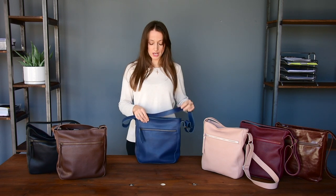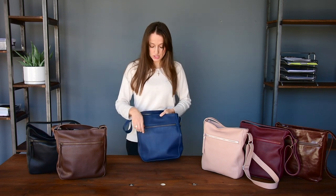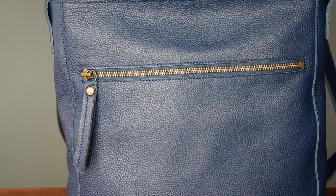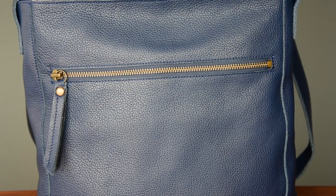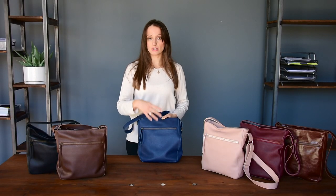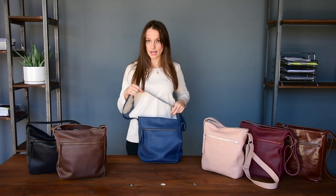The second main feature is the exterior zipper pocket. Here you can store all your essentials for a quick catch. I believe it even fits a mini iPad inside here. You can store your phone, your keys, your tickets — everything you need for a quick catch.